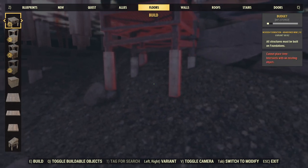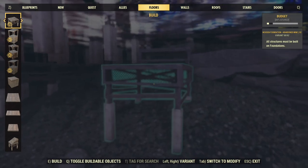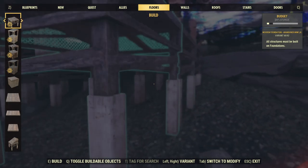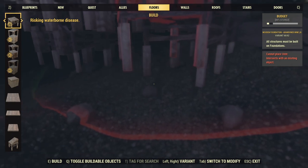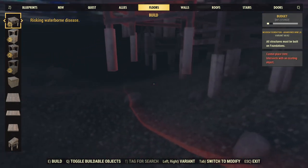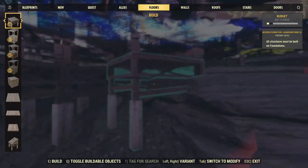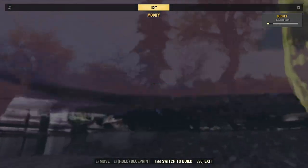It does take a little bit of practice to get used to having to swim, but that's all you have to do to really just start working on this. As you can see, it doesn't actually require any type of foundation.